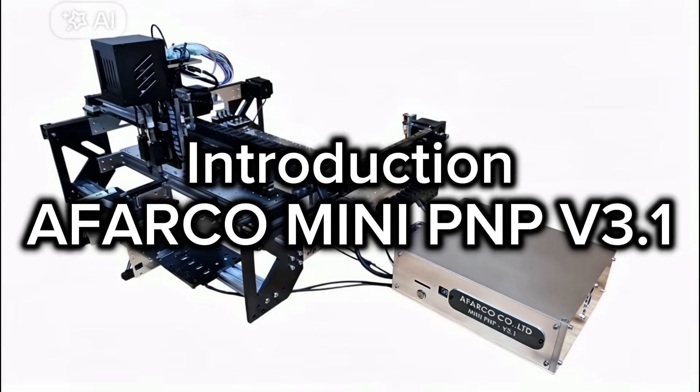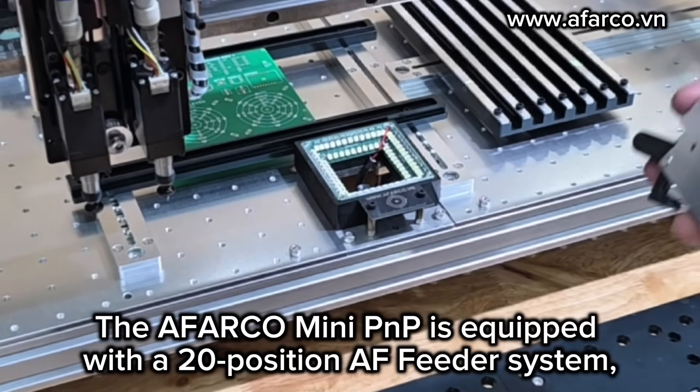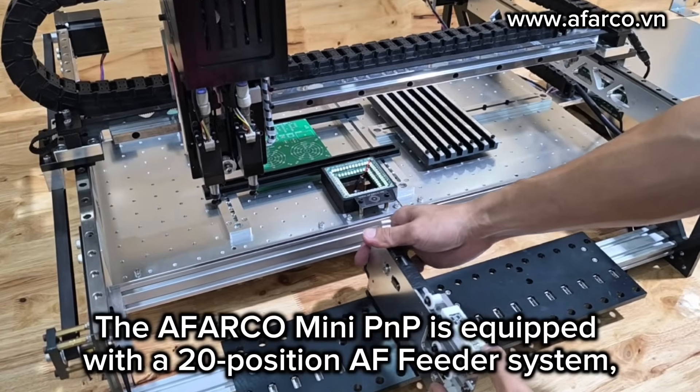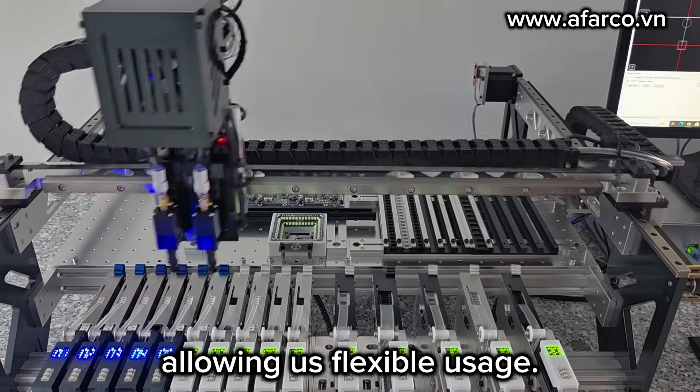Hello everyone, welcome to iFACON Mini PMP. The iFACON Mini PMP is equipped with a 20-position AI feeder system, allowing for flexible usage.